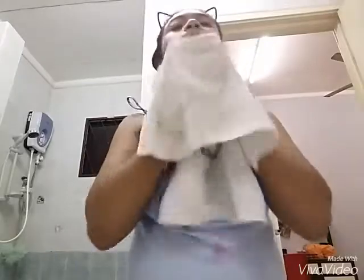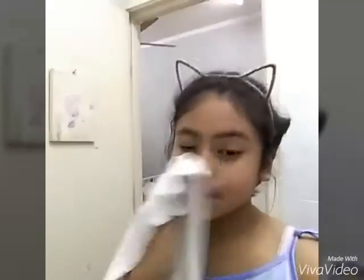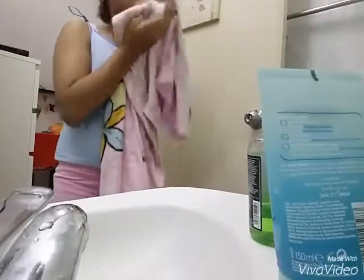After I scrape my face — I know it will look red, but believe me it will be smooth. I wash my face with Simple, that blue thing. That thing is amazing. It removes all my pimples, I guess. So that's really good.